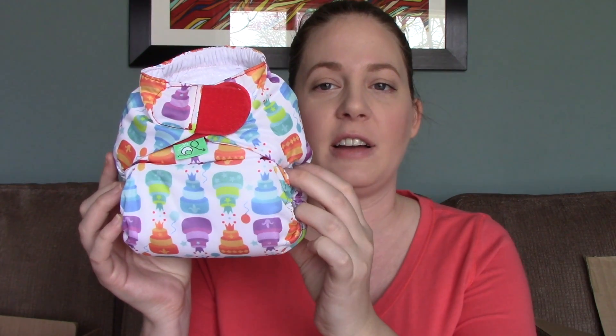Pretty much all my diapers are pocket diapers - I only have about four all-in-ones and they're newborn ones. From research I found that all-in-ones are convenient for people who've never cloth diapered or for babysitters, but they take a long time to dry. Pocket diapers are two separate pieces so they're quicker to wash and dry. This birthday diaper is really cute - I'm hoping it fits at the newborn stage.